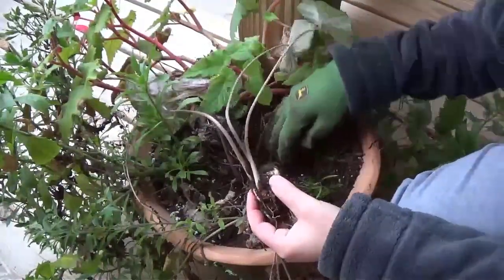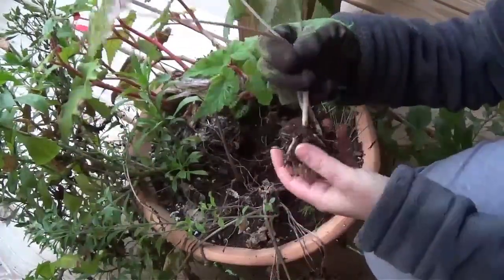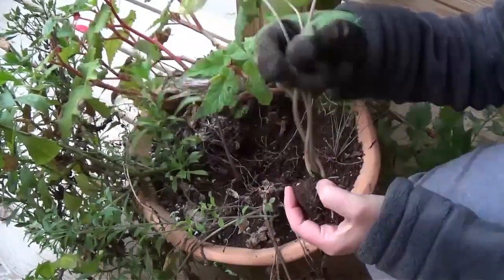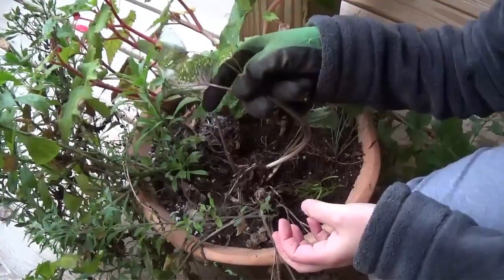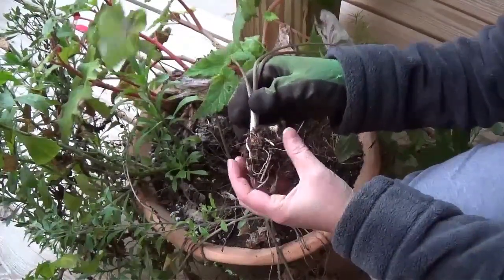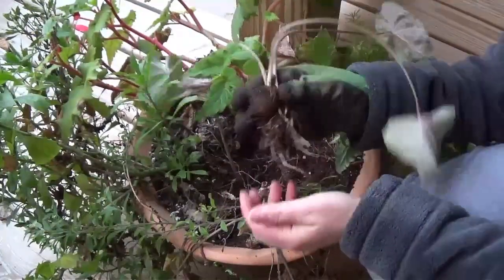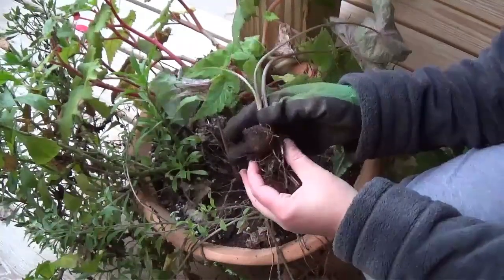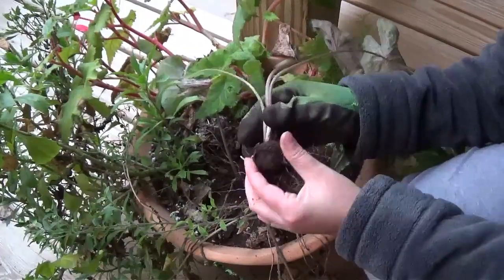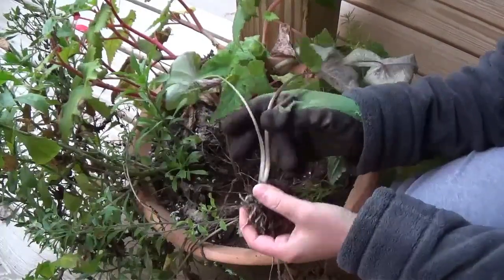I am digging my caladium bulbs up out of the centers of these pots. I have never overwintered these before, but I have read that we are going to leave the leaves on here and let them die back naturally. Once they do that, we can cut them off and store them in a brown paper bag for the winter. It says it's a good idea to check on them about once a month and make sure there's no rotting going on. So that's the plan.